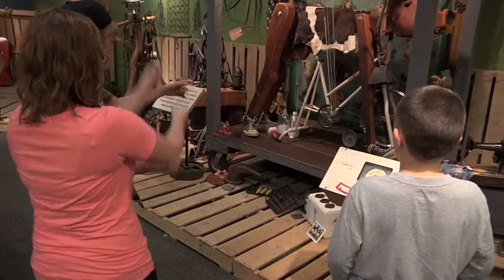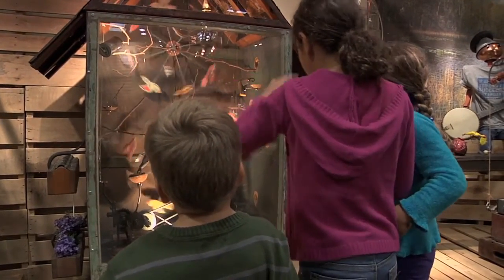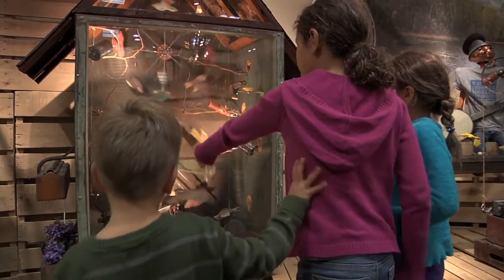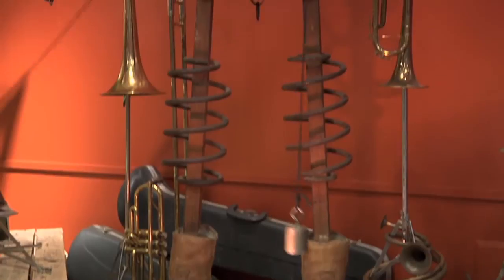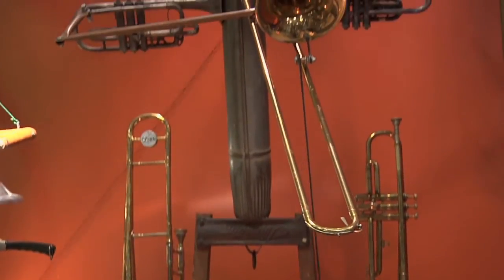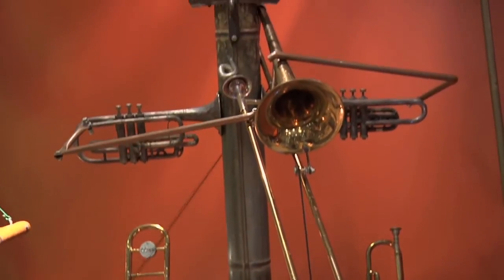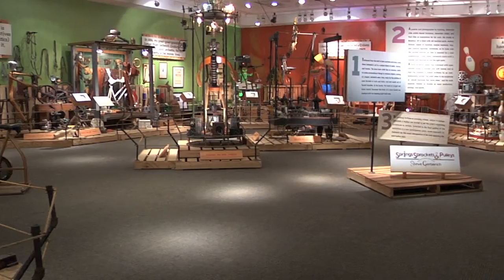I hope when kids and adults leave my show, they've peaked their sense of wonder, curiosity, and their imagination is sparked. They'll think about everyday objects a little differently, hopefully, and be inspired to think differently. If I can help a handful of people be more creative and loosen up their boundaries on what art or science is, I think I've succeeded.